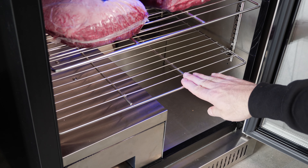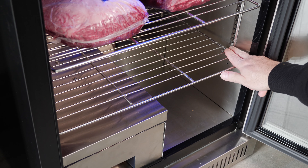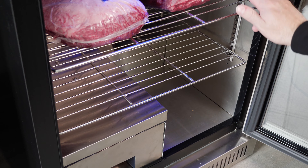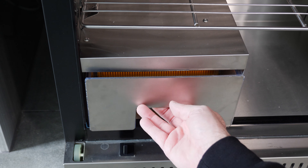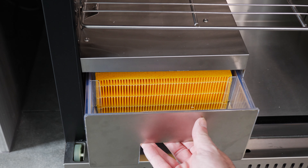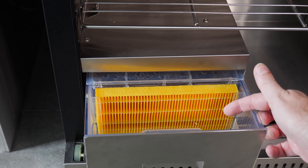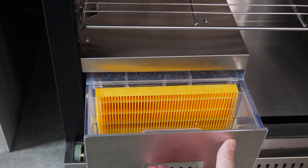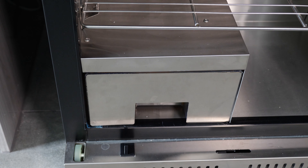Inside, we have two chrome shelves which are food grade and fully adjustable — you can move the clips up and down depending on the size and height of your meat. At the bottom, you can see the water pan, which opens up. You put water in for the humidity control; it's got a filter and goes through the internal workings. This can be controlled by the controllers on the front of the door or via the app that you get with this.